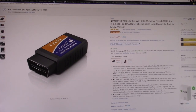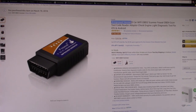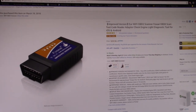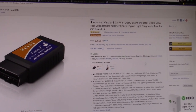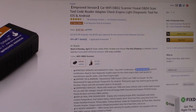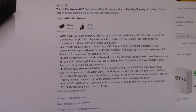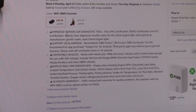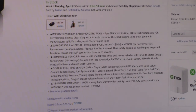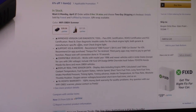So this is the product we have here — this is their new improved version. From what I know, it was made with better components, so it passes EMC certification, ROHS certification, and FCC certification. Those are for states that require those certifications, so if that's something you need, this can do that for you.